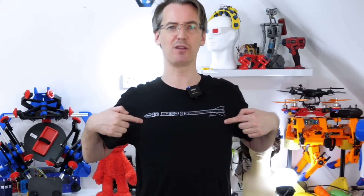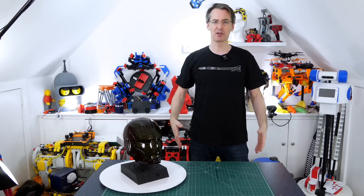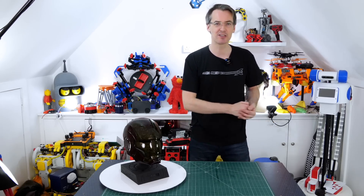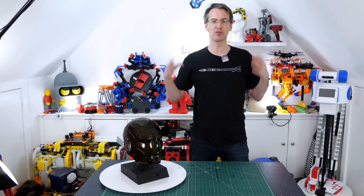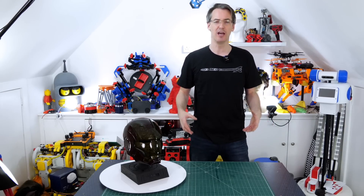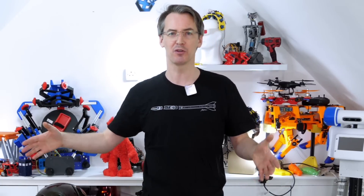Thanks again to Xyla for sending that. The t-shirt is merch with a rocket on, so don't forget to check out her merch store as well. Check out Look Mum No Computer's video to see him getting his Furby, and don't forget to follow the loop all the way back round through Xyla and back to me. I'll put a link to all the other makers in the video description and end cards. Right, that's all for now, bye!